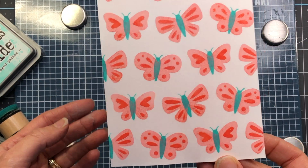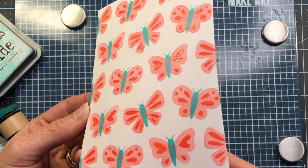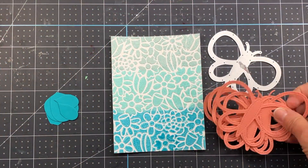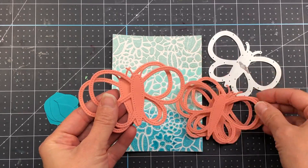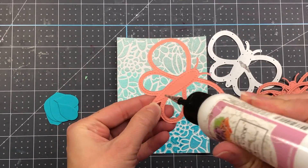When I pull that stencil up you can see the beautiful teal and peachy color of those butterflies. Look at that beautiful background — you can see how those wings have some sparkle from using the embossing glaze. I think it turned out so pretty. Now I'm going to take these backgrounds and make some cards. For my first card I'm making a shaker card using the butterfly shaker die set from Pretty Pink Posh.